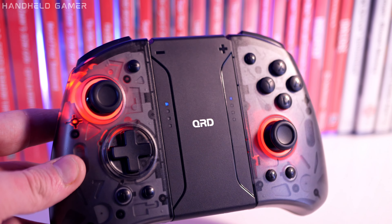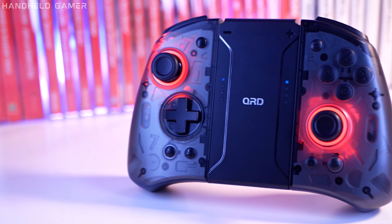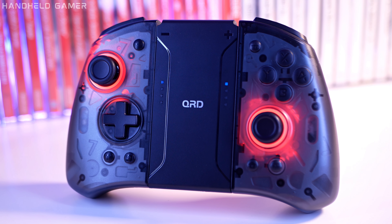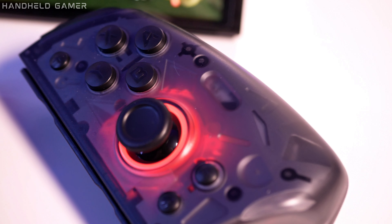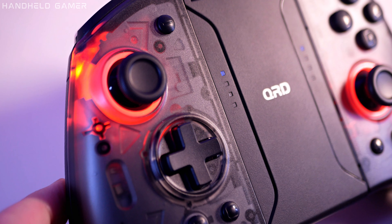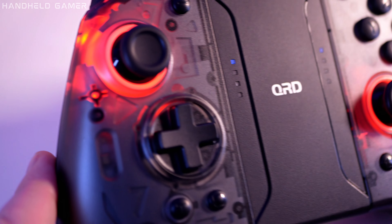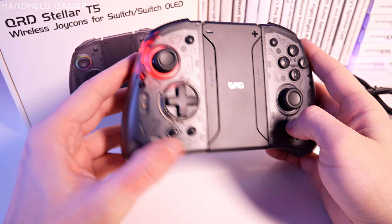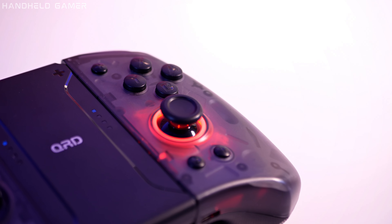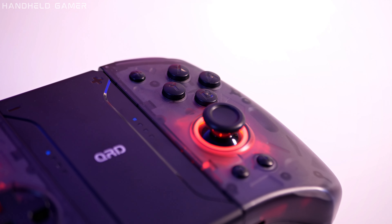First impressions matter and I must say the QRD Stellar T5 doesn't disappoint. Take a closer look and you'll notice the subtle touches that make all the difference. There are some awesome retro-inspired 3D shapes that feel like they're under the main black transparent shell. It's pretty difficult to show on camera, but I've never seen anything like it before on a third-party gamepad.